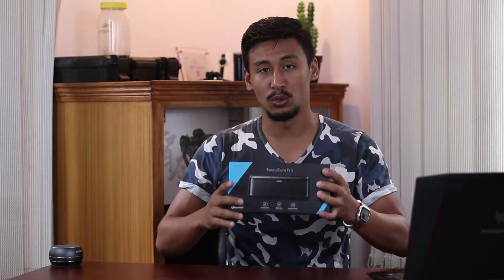Do you like loud wireless speakers or do you like bass-heavy wireless speakers? Well, this has got them all. Hope you're having an amazing weekend. This is Anmol and in this video we'll discuss about the Anker Soundcore Pro.